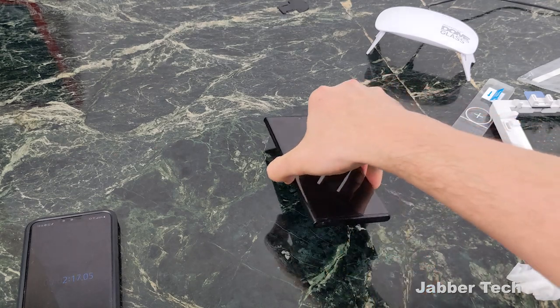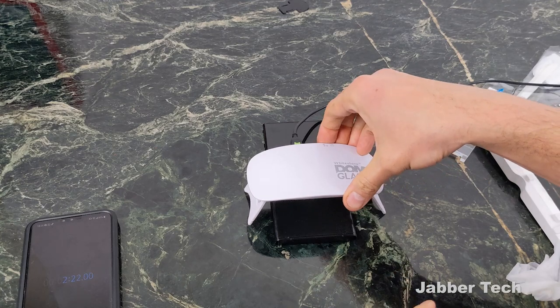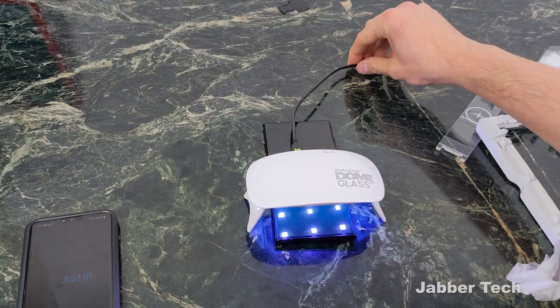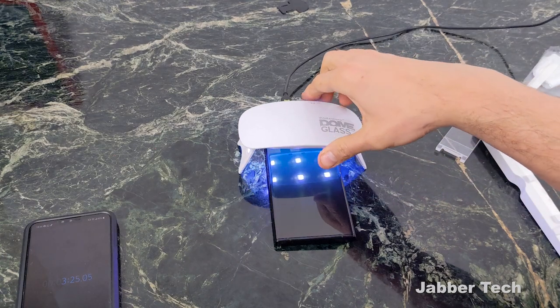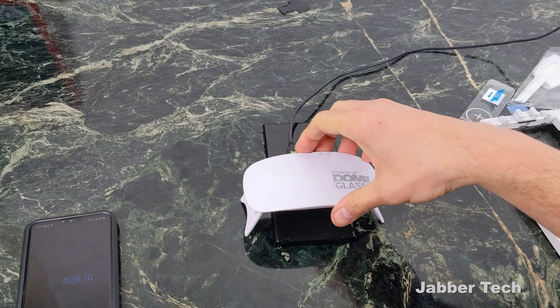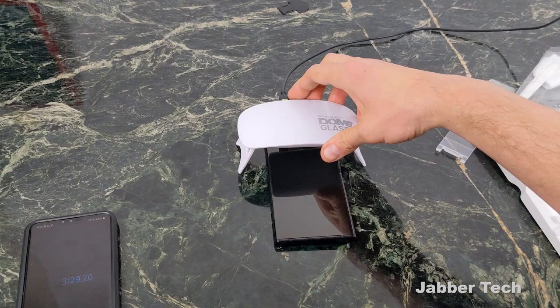Now we're going to cure it once again — we're going to do 60 seconds twice. Press this little UV light twice and cure it. Do the same on the top, then pass it one more time and do the same on the top again.